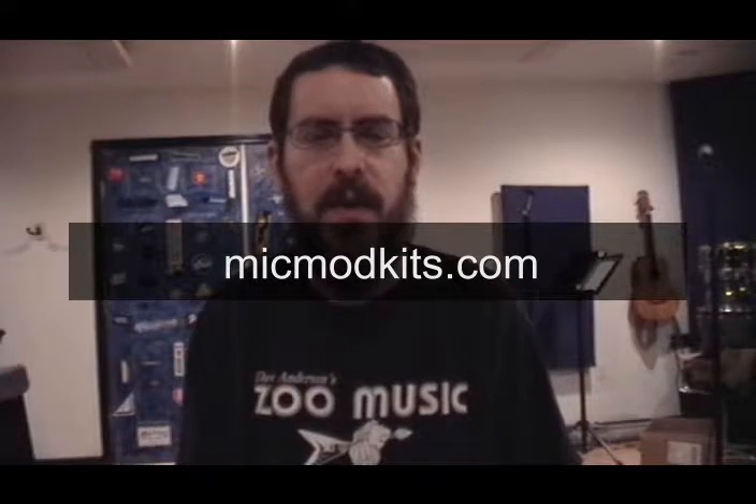Hey there, this is John from MikeModKits.com. I thought I would make a quick video on how to open up one of these. This is the MXL 2001 and we offer a mod kit for this particular microphone. It includes seven capacitors that you use to upgrade the stock components included in the 2001 circuit. That kit is also compatible with the MXL V67G and probably about a dozen other makes and models. You can get a complete list of the compatible models at our website at MikeModKits.com.